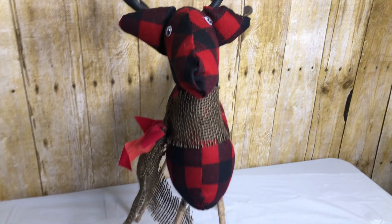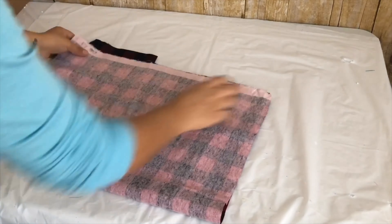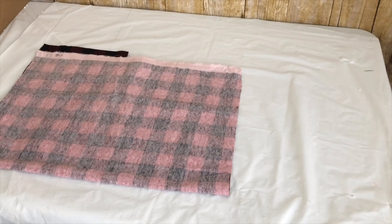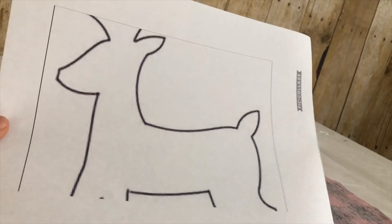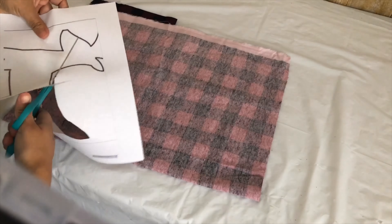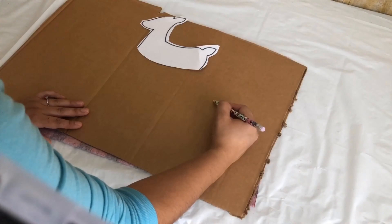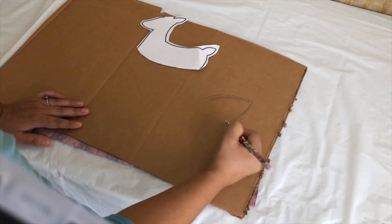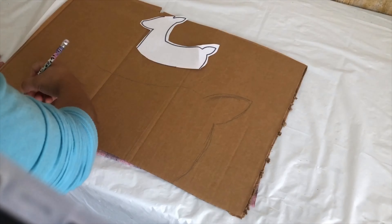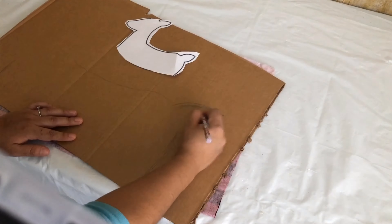I absolutely love how this turned out. For this, I used this buffalo check fabric I got from Joann's. I am going to flip it around and fold it halfway. I printed this reindeer out from Google and cut it out to use as a guide. I thought I was going to be able to draw my reindeer onto the fabric, but I knew I was going to mess up and wasn't going to be able to erase it since I was going to use a pen. So I decided to use a piece of cardboard and draw the reindeer on it and then cut it out.